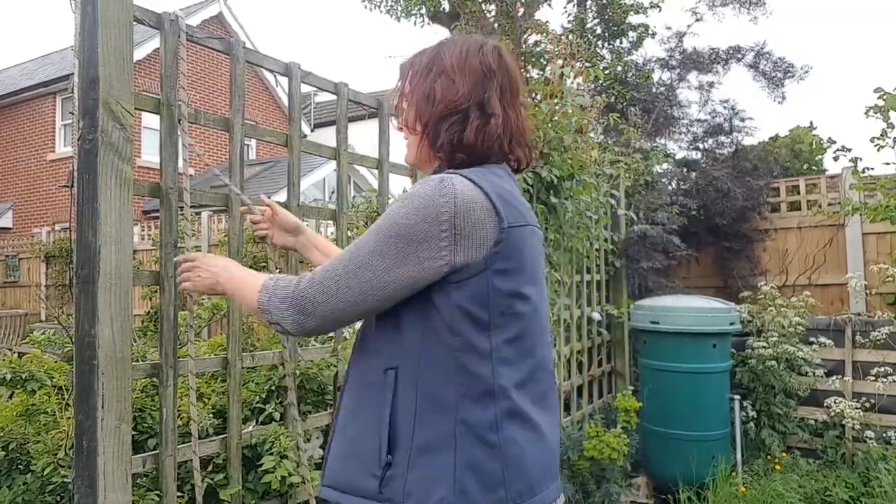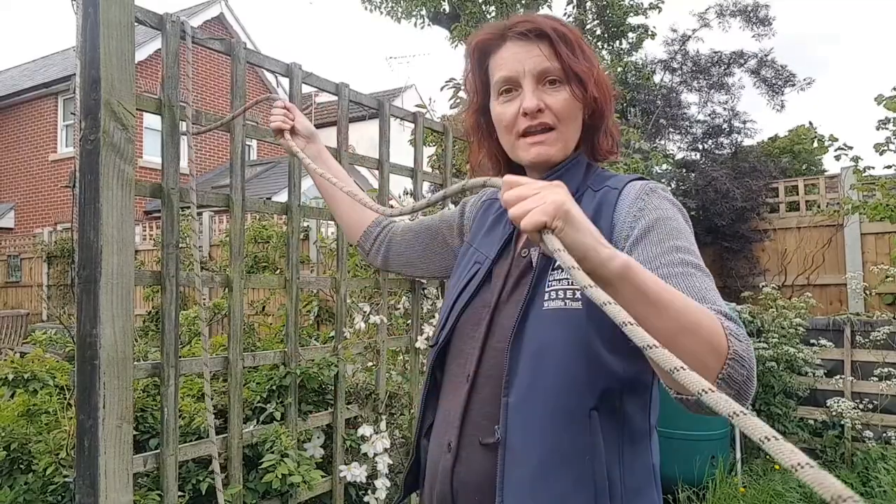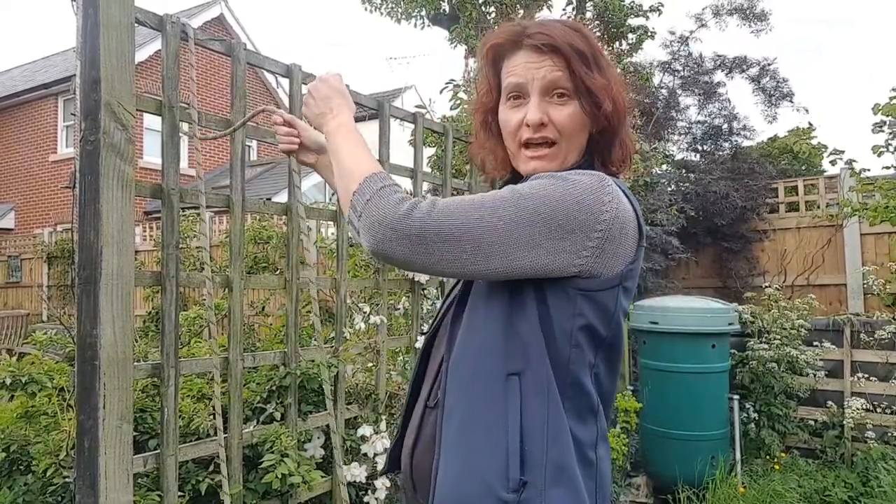You want to be able to get the rope ladder down again, so you put it down and then make sure you've got enough rope at the bottom to be able to reach it and pull it down.